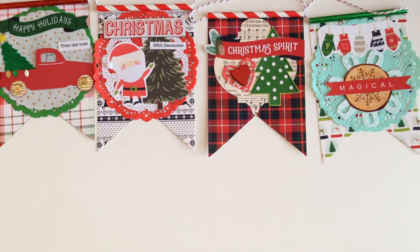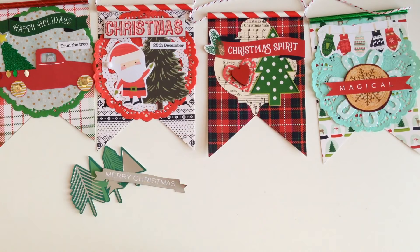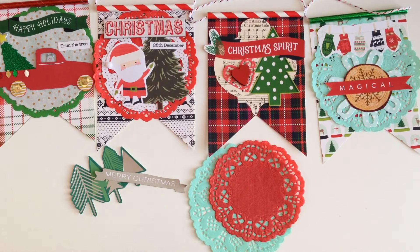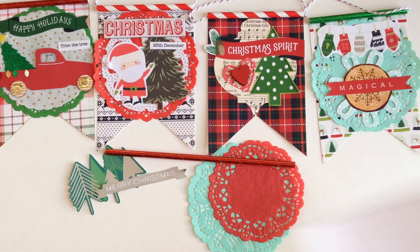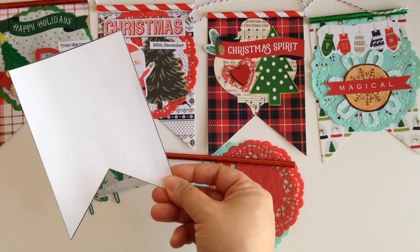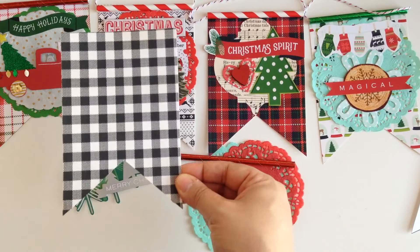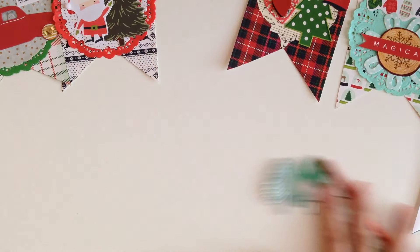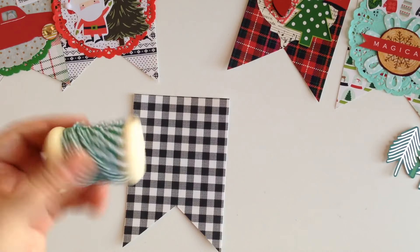So all you really need is some ephemera pieces, maybe some doilies if you want to use them, a straw of any color you'd like, and then a page flag template that looks like this — I'll have the link down below for you to print out, or you can do it by hand. And of course you're gonna need some twine to hold up your little banner.